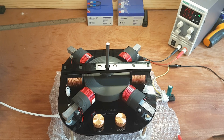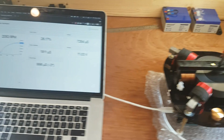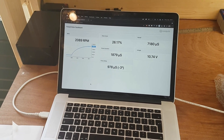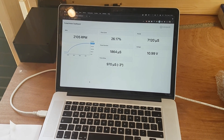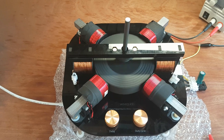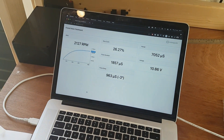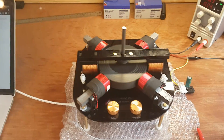This is an unloaded test. At 27 volts on the power supply we're going at about 2100 RPM at a 26% duty cycle. That's quite impressive given that it's experiencing drag from the four generator coils, but this is an open circuit so there's no load connected. We're still climbing slowly at about 2100 RPM.